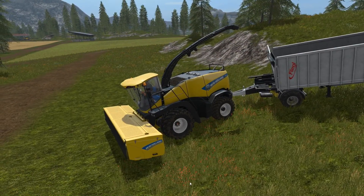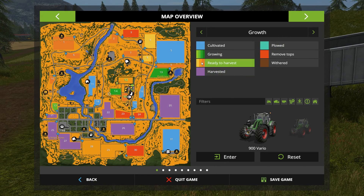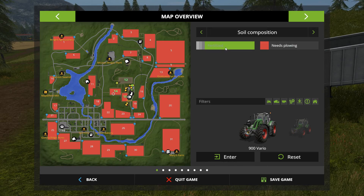Let me bring up our map here. As you can see, this is field 12 that we're going to test on, just like we did in all of our previous videos. It's in the middle growth stage, fully fertilized, and does not need to be plowed.